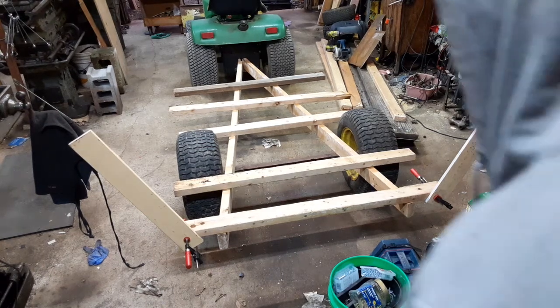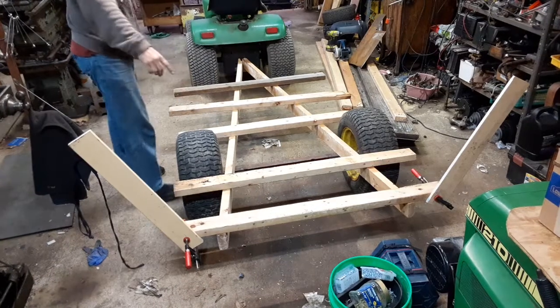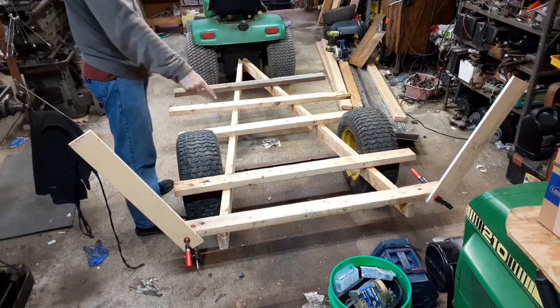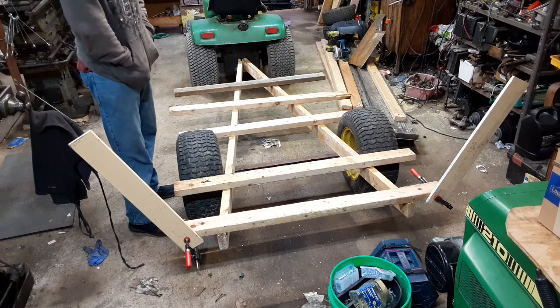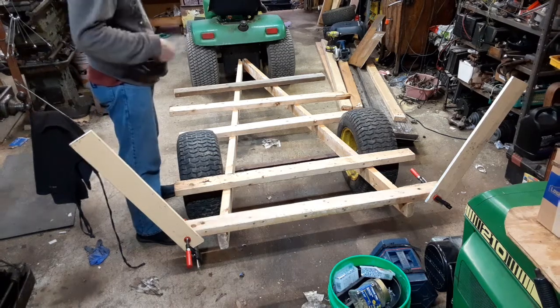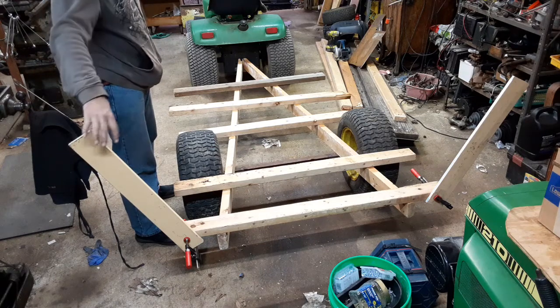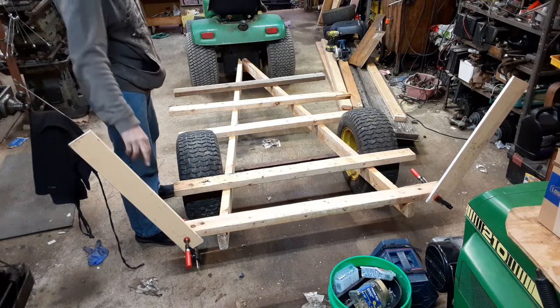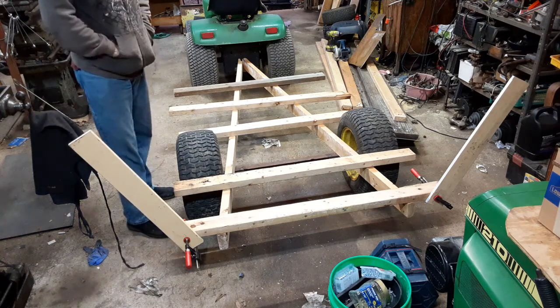All of this lumber, all of these two-by-fours, are all salvaged from the first house that I was doing demolition on — a couple of walls, a few walls. This is just some leftover trim that was in the basement.